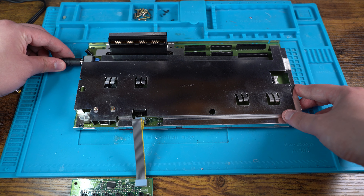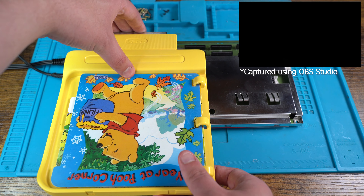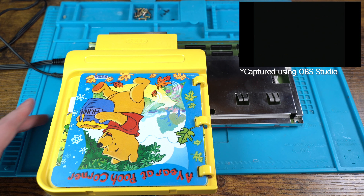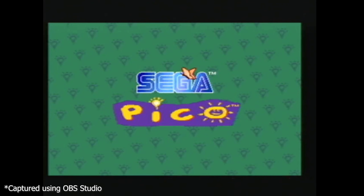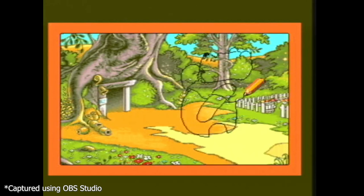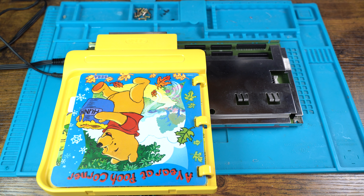Next we are going to test to see if everything works, if the system powers on and if the cartridge is detected. So let's power on the unit and wait. And yes — we have the Pico boot screen, which shortly should be followed by the actual main story. And it does, which is great news. So now that we know the Pico is turning on and recognising cartridges, we can now focus our attention on the rest of the restoration.